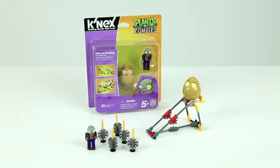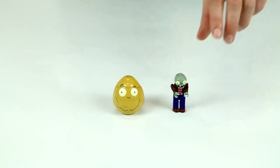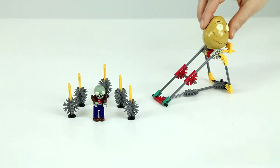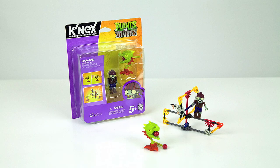The Walnut Bowling building set comes with a Walnut and buildable zombie figure. Use the extra K'nex pieces to build a ramp and go bowling for zombies.